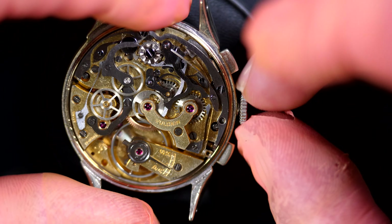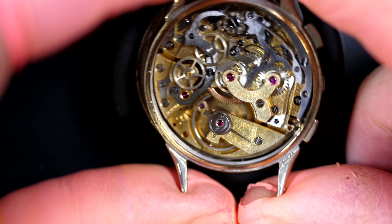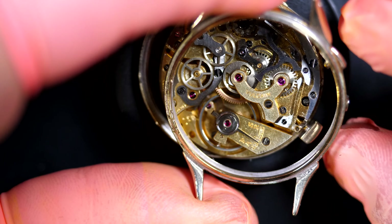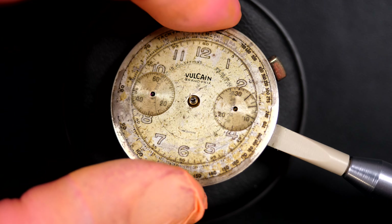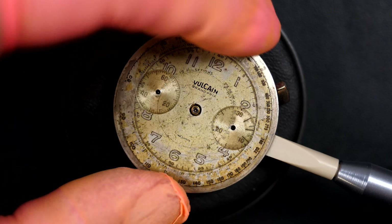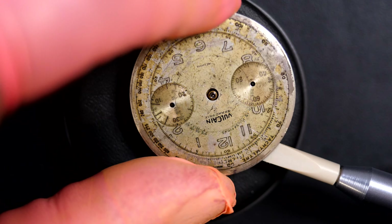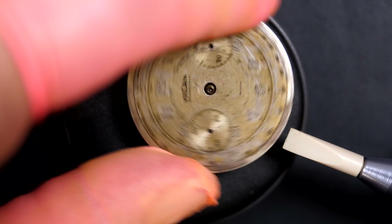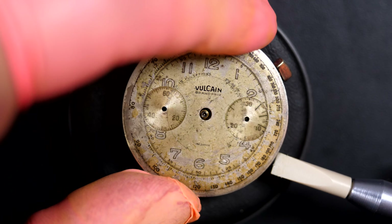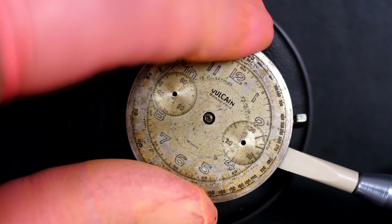I'm going to release the winding stem here and now it just pops out - you see there's a pusher here. Here we go, the caliber is out of the case. I can remove the dial - it says Vulcan Grand Prix. The dial is pretty worn out, but I love this type of vintage watch; I find them with a huge charm. I like to keep it like this.